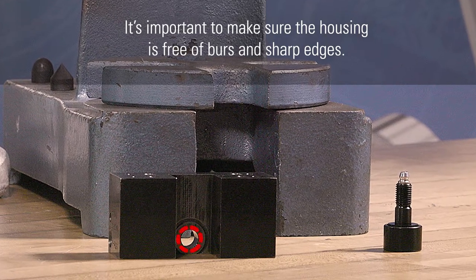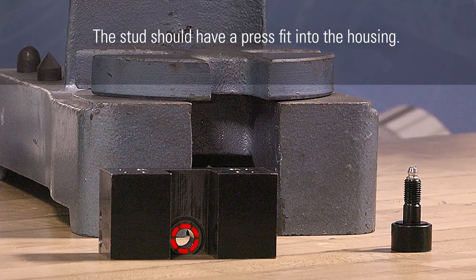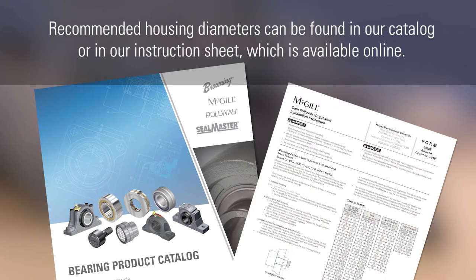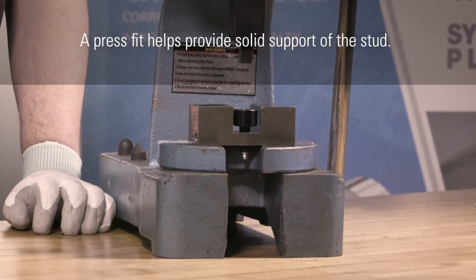First, it is important to make sure that the housing is free of burrs or sharp edges. The stud should have a press fit into the housing. Recommended housing diameters can be found in our catalog or in our instruction sheet, which is available online.